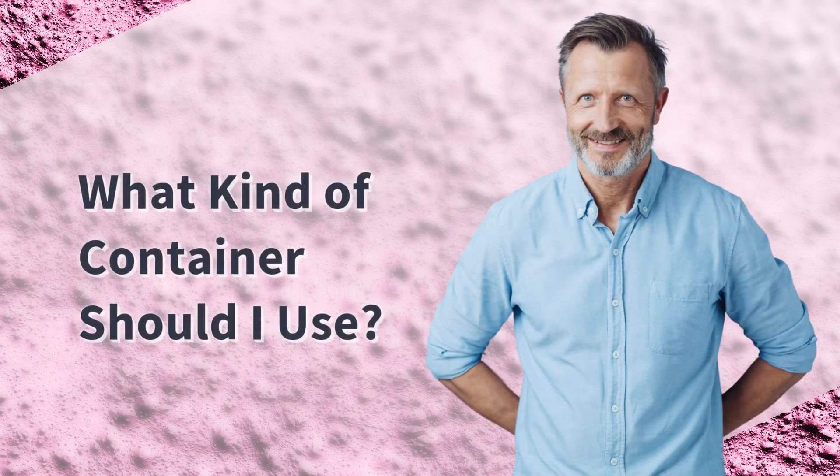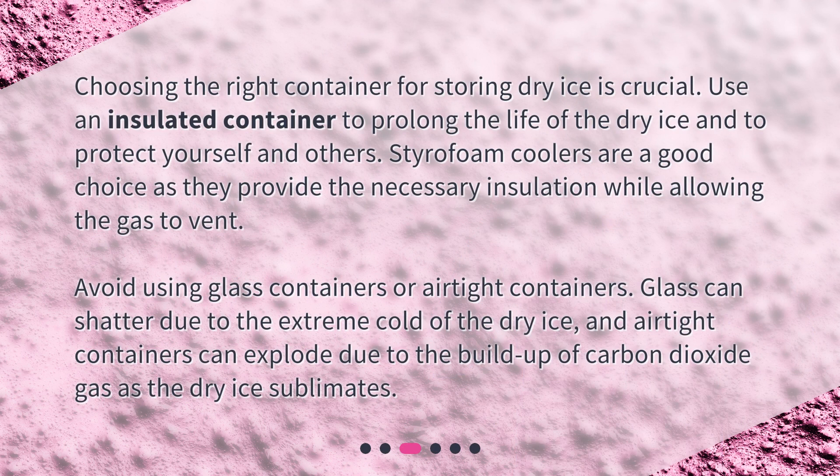What kind of container should I use? Choosing the right container for storing dry ice is crucial. Use an insulated container to prolong the life of the dry ice and to protect yourself and others. Styrofoam coolers are a good choice as they provide the necessary insulation while allowing the gas to vent.